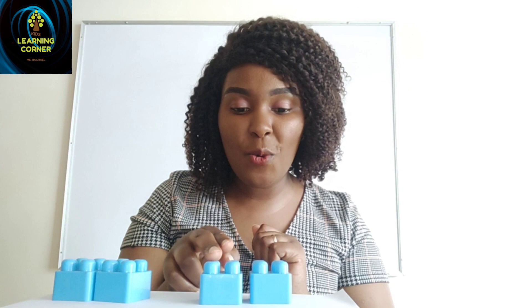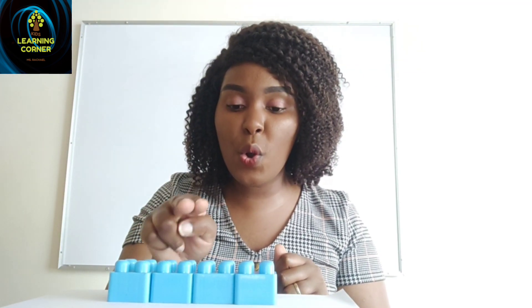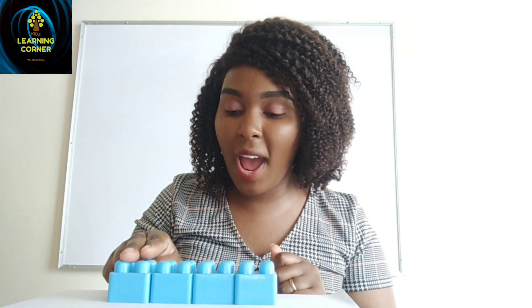We can try the last one. I have blue blocks. I am going to put two blocks — one, two. Then I add two more blocks — one, two. Because we are adding or putting together, I put all the blocks together. They are now friends. Let us count: one, two, three, four. They are four blocks. I hope now we understand what it means to add together or put together.